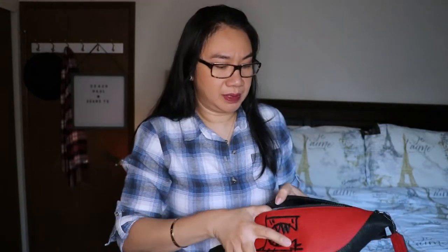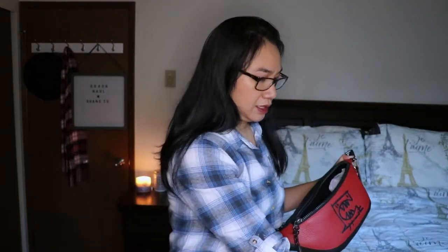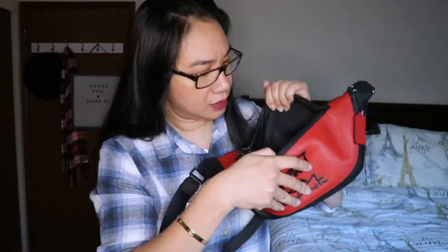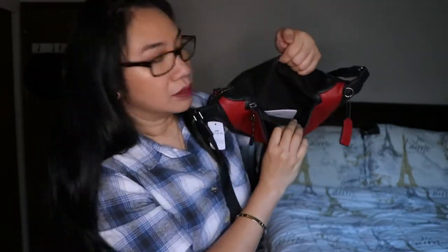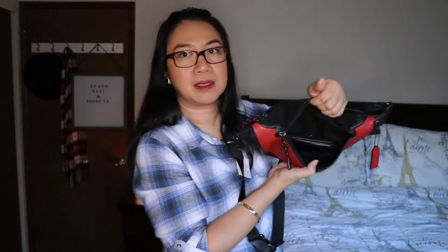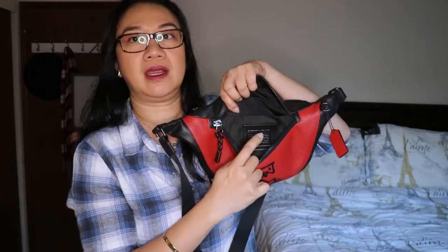Looking at the interior: there's a back pocket and then the main compartment. It didn't come with a dust bag. Inside it's very roomy — there's a slip pocket that can probably fit a phone, and there's a Coach crest inside. Overall the interior is spacious.